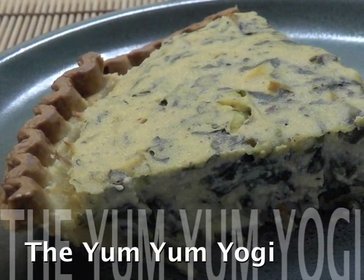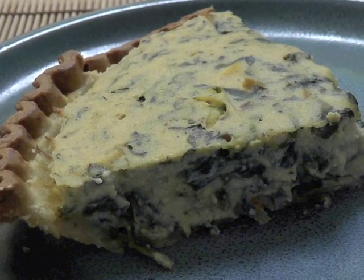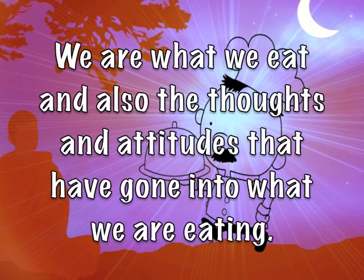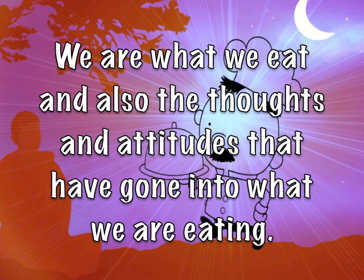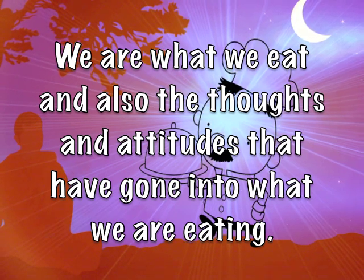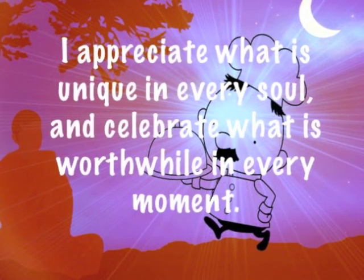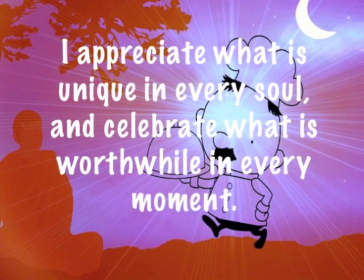Welcome to the Yum Yum Yogi. Today we will be making easy, healthy and protein-rich vegan quiche. Because we are what we eat and also the thoughts and attitudes that have gone into what we are eating, let's hold this thought while making this quiche. I appreciate what is unique in every soul and celebrate what is worthwhile in every moment.